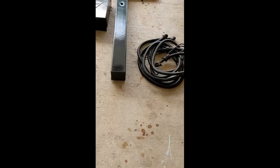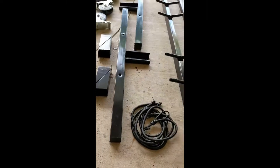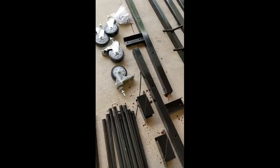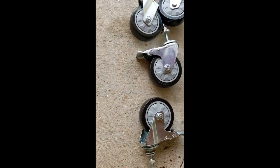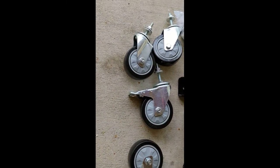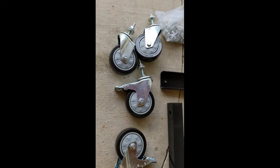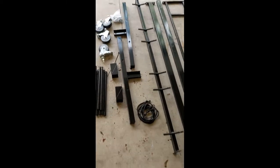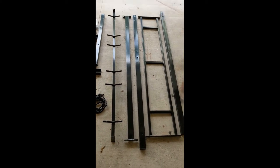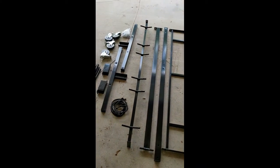They're put together well — all the ends of everything is capped where it needs to be. The wheels are really nice, heavy duty with the ability to lock in place on two of the wheels. This really looks like a nice rack. So I'm going to put this together and let you see what it looks like when it's all done.